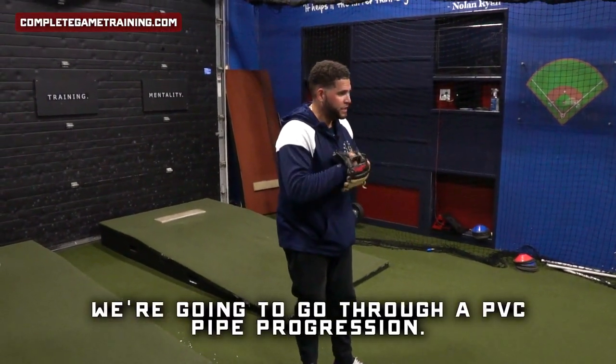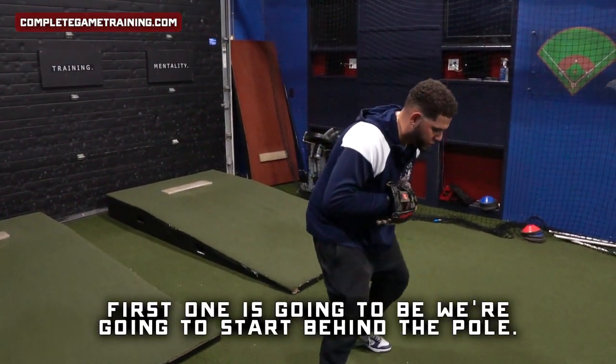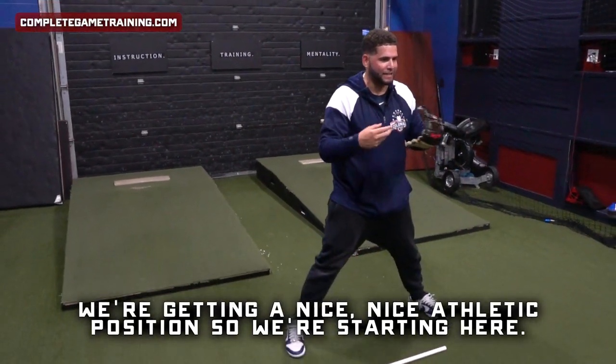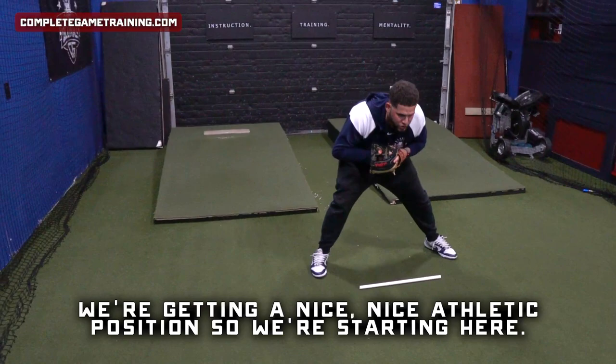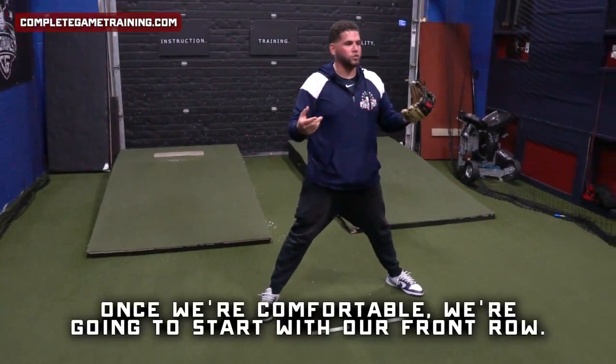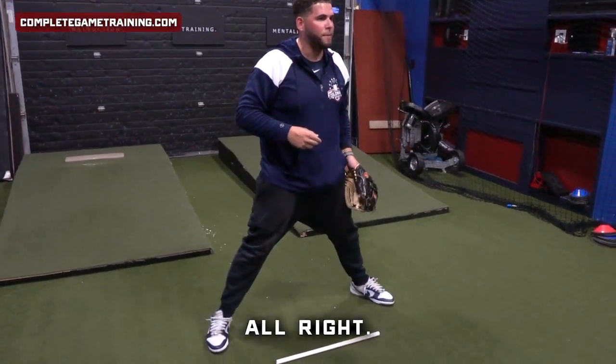We're going to go through a PVC pipe regression. The first one, we're going to start behind the pole, making sure that our hands are working out in front and we're getting a nice athletic position. We'll start the first couple just transferring to center. Once we're comfortable, we're going to start with our front toe up.